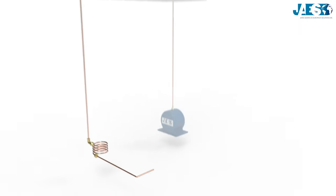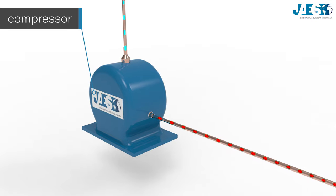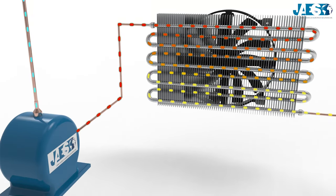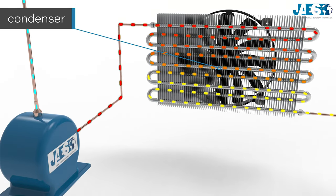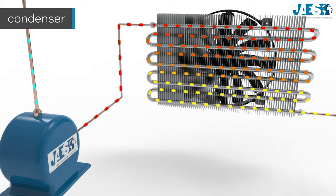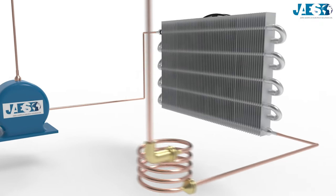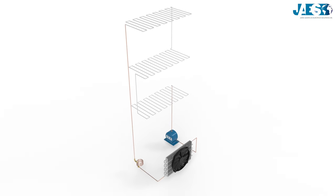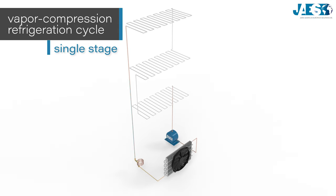Now the coolant passes through the compressor, which raises the pressure to its initial value and consequently raises its temperature. The next step is to pass through the condenser, which liberates the heat to the surroundings and converts vapor to liquid state, so that the temperature reaches a normal level. This cycle is then repeated — this is a perfect example of a vapor compression refrigeration cycle in a single stage.